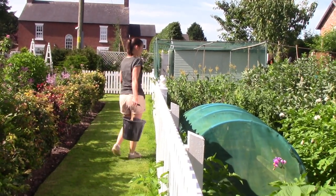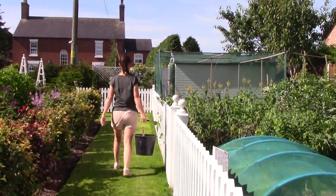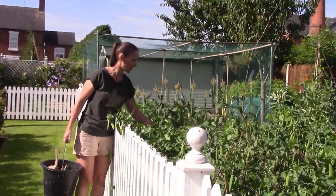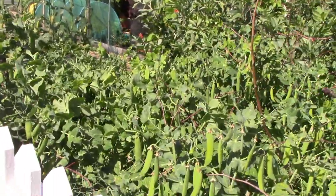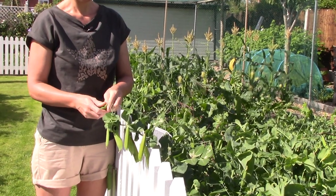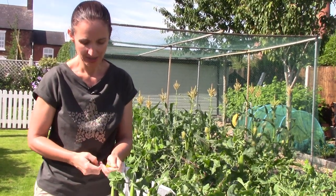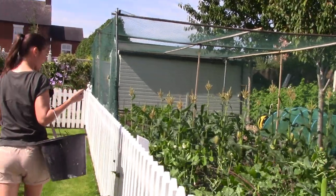The peas are forming really well — we've got some that are ready and we've been eating them because they're just delicious. Some of the pods aren't quite ready yet but they're lovely, and every time we're out in the garden we're gorging on peas.